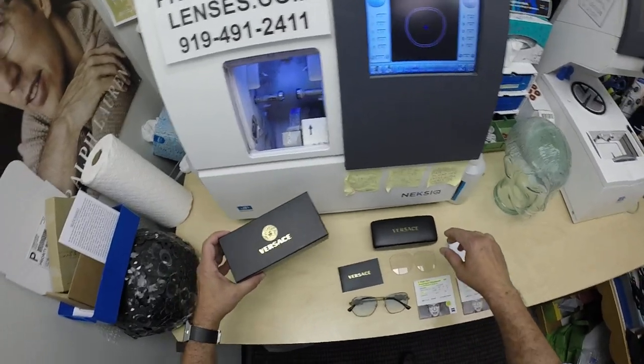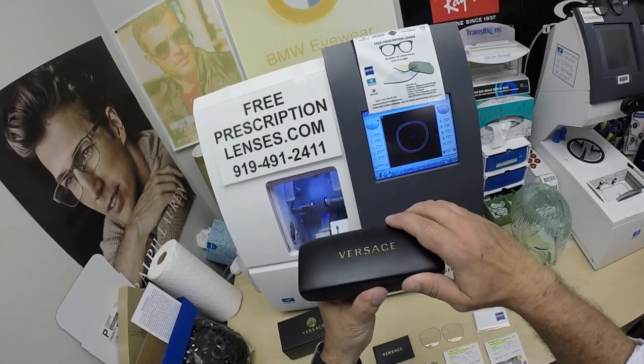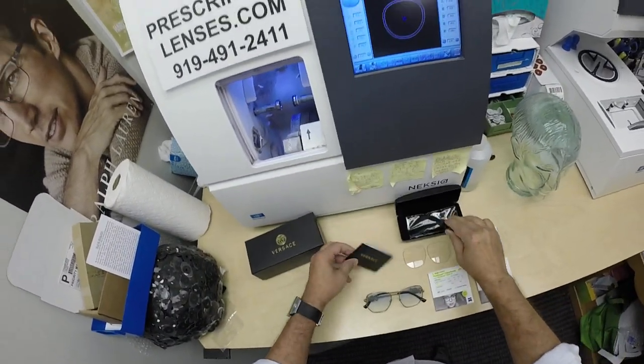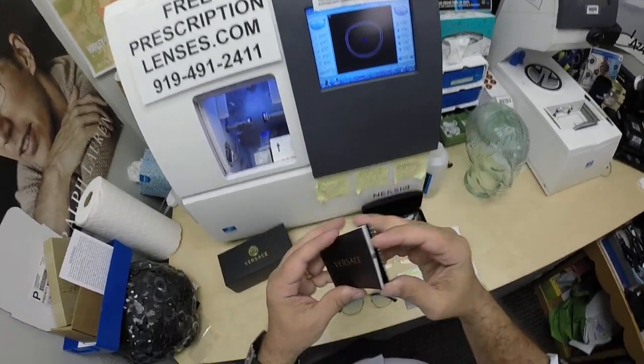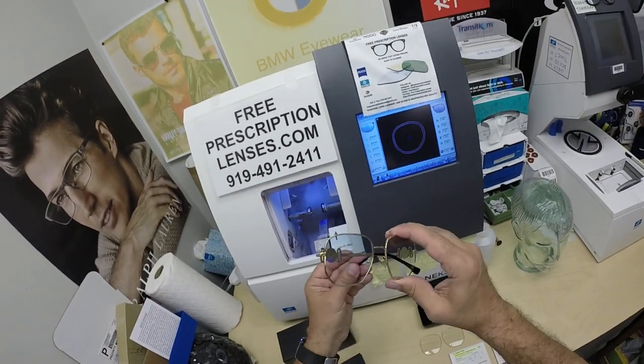Now they come with the gift box — all new Versaces come with the gift box, the hard clamshell case, the Versace cleaning cloth, a card of authenticity with the international warranty, the demo lenses, and of course this is what y'all want to see.